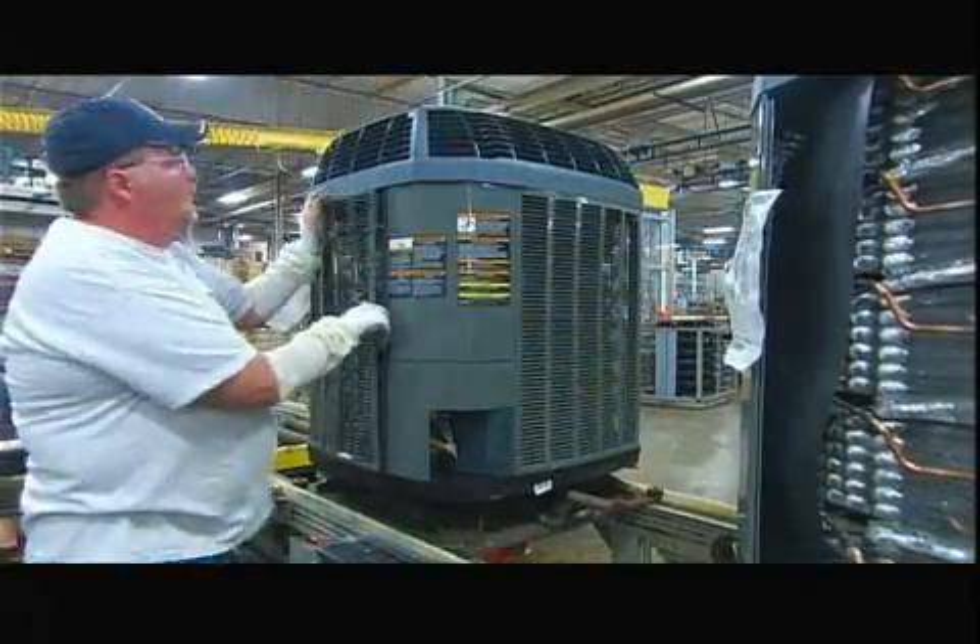The housing parts are made of zinc-coated steel. The factory spray paints them, then bakes the paint for maximum durability.